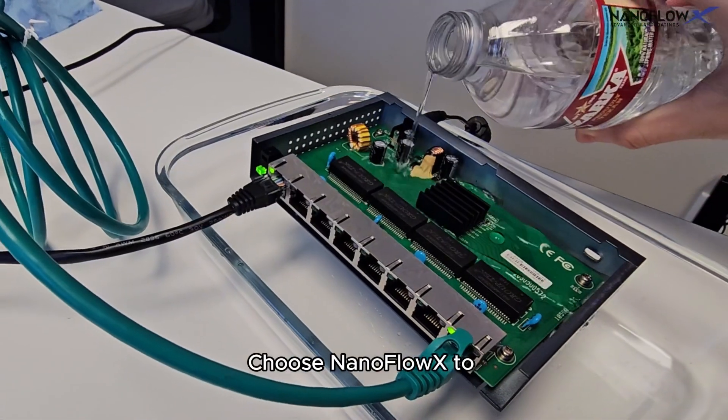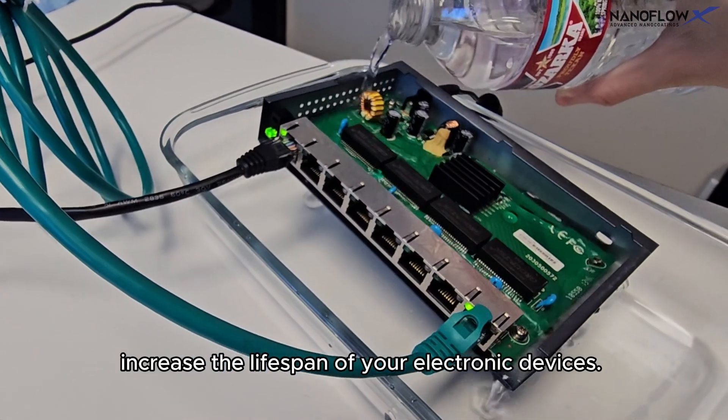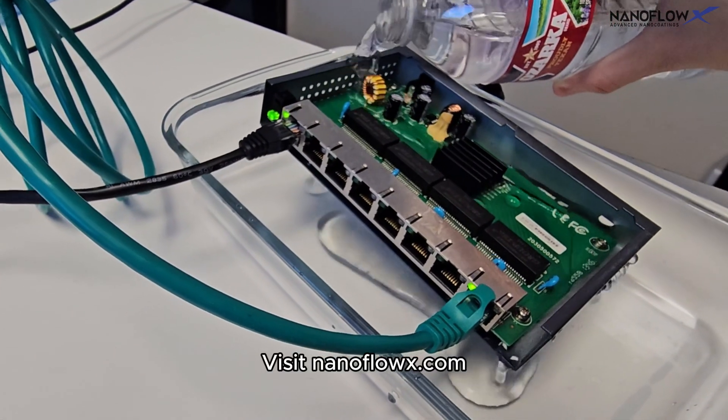Choose NanoFlow X to increase the lifespan of your electronic devices. Visit NanoFlowX.com.